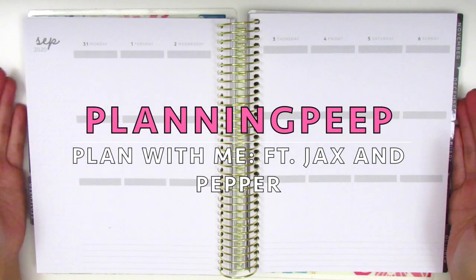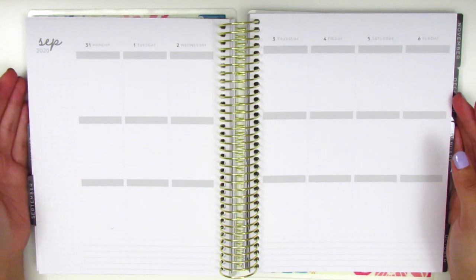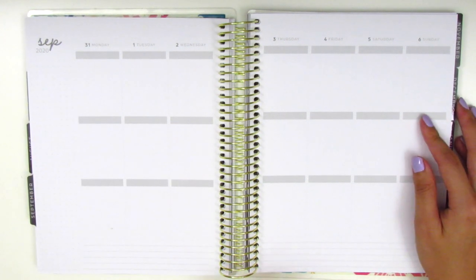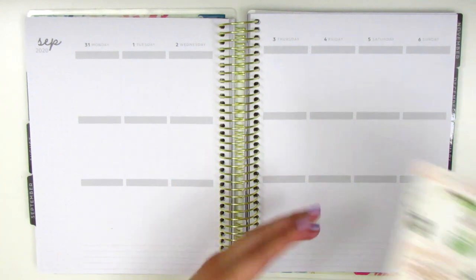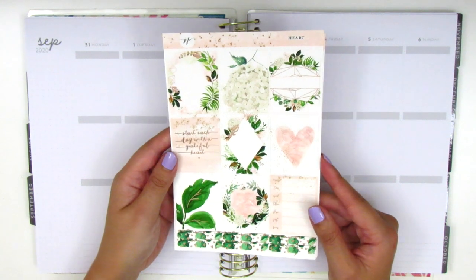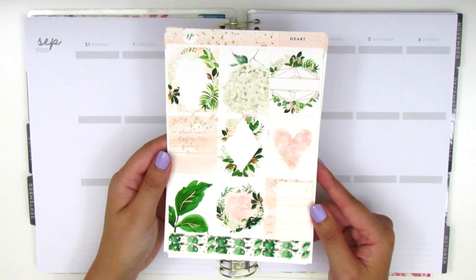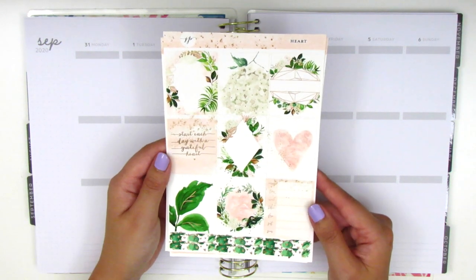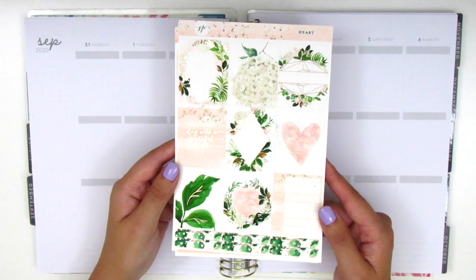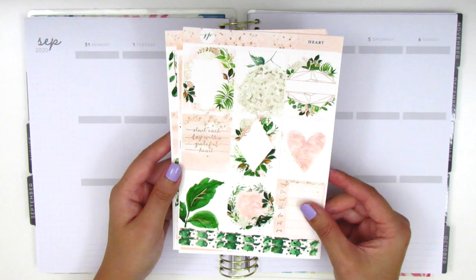Hi everyone, this is Sheri from Planning Peep and welcome back to my channel. Today I am memory planning for the week of August 31st through September 6th. For this week I have a kit from Jackson Pepper that I've been hoarding since back in April or May. It's such a pretty kit called Heart. I'm not sure if it's still available in her shop, but it's in a really pretty rose gold foil which I don't use very often, so I'm excited to pull in some of my rose gold foiled icons.